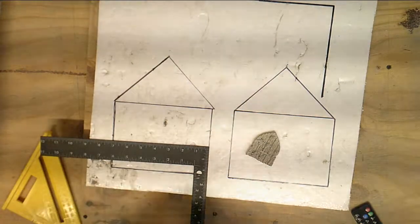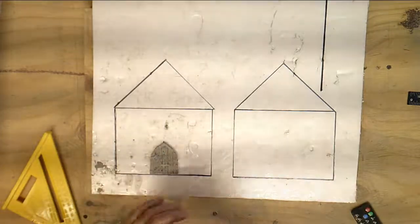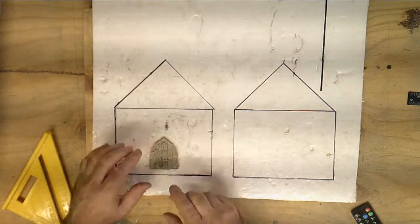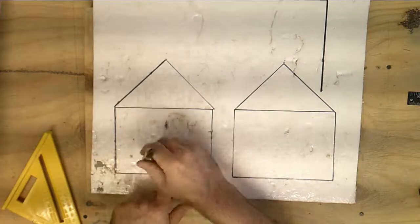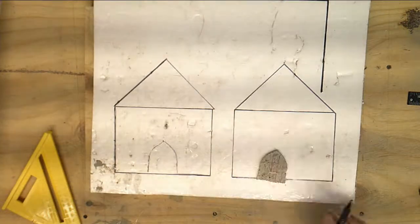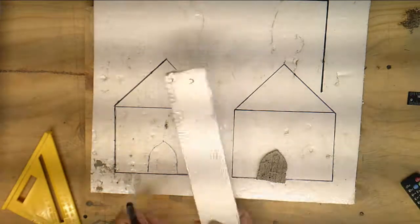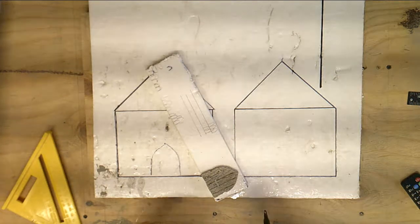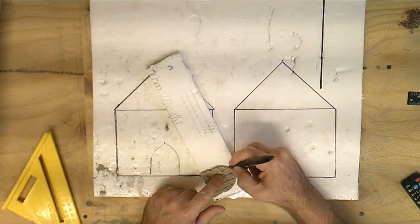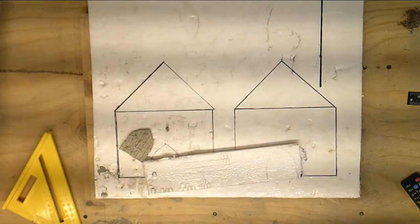Now we put our door in to see what it looks like, figure out where the center is, and put a little mark. Then we draw our outline around it — this is the exact size — and we need to make it just a little bit bigger. This is a piece of half-inch foam; I usually use half-inch foam for doors and windows.